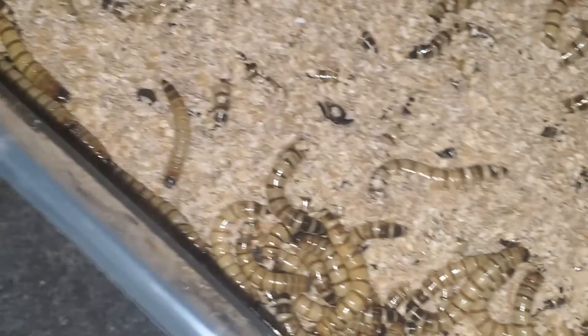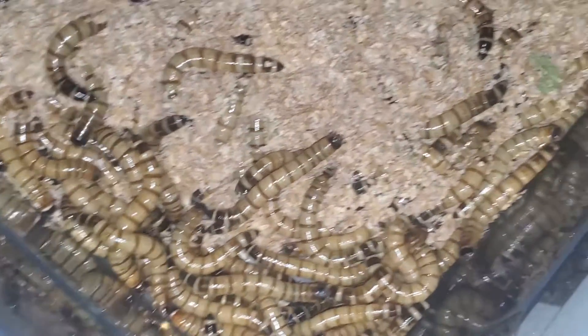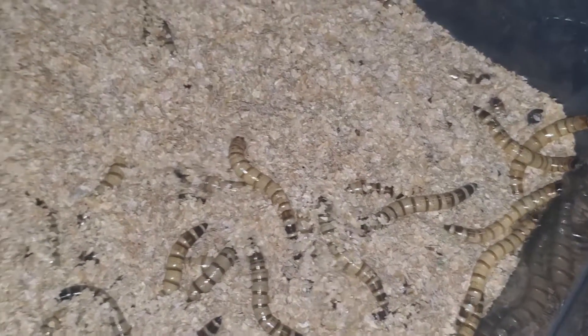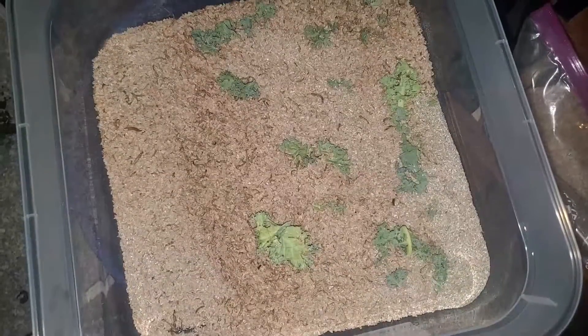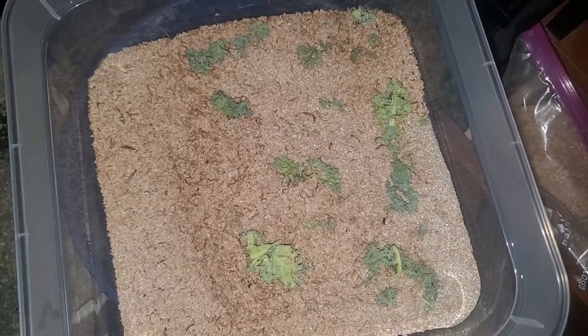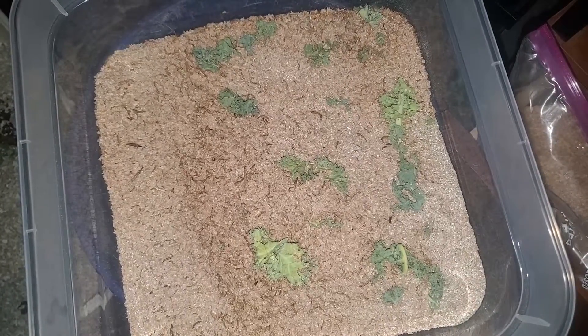Potatoes, carrots, and other veggies are good as well; however, they are eaten a lot slower and are better for larger larvae. If they cannot eat it within 24 hours, I do not place it in their container. I personally feed every other day and place only enough for it to last them one day.